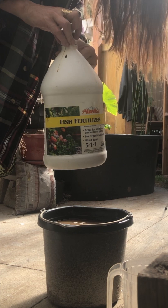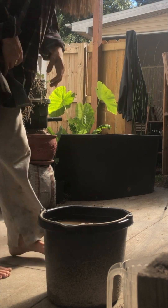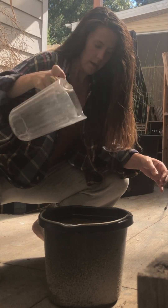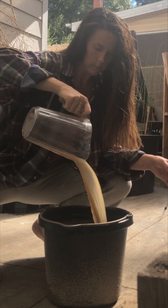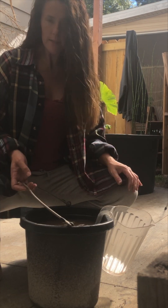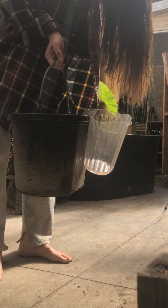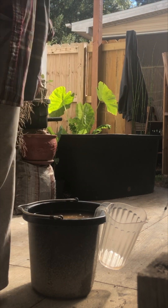You want to store this in a cool, dark place — you want to preserve its integrity. Then I just get a pitcher like this and take it around the plants. I like a container with a handle like this because I can just put it on the side of my bucket and it holds it like that. All right, let's go.